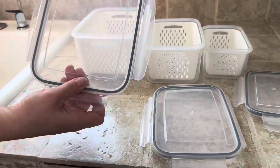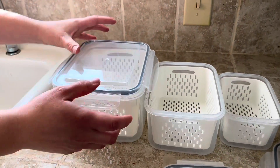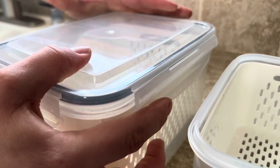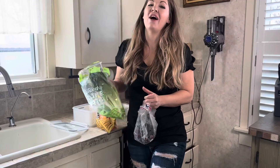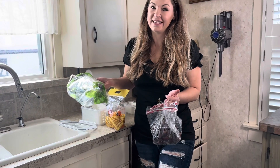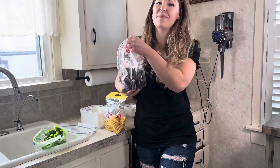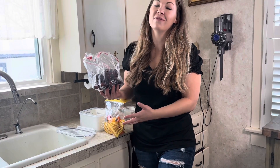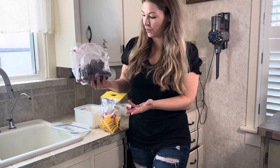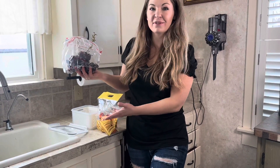I eat a ton of fruits and veggies and honestly I'm not the best about washing them because it's kind of a hassle, but these things will hopefully help me. I love fruits and vegetables but there's nothing worse than keeping them clean, washed, and ready to eat — especially grapes. I picked up these for my refrigerator and hopefully they're going to make it so much easier to clean them, and my kids are going to be able to eat fresh, clean grapes as well as peppers and lettuce or any produce that you put in them.